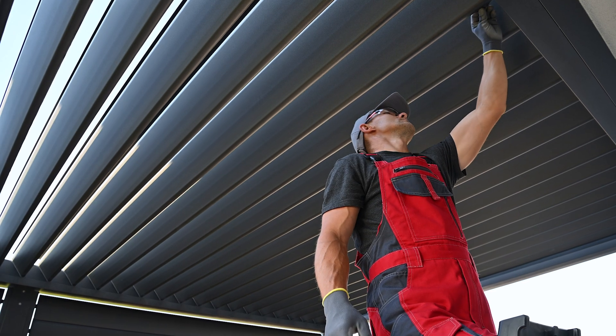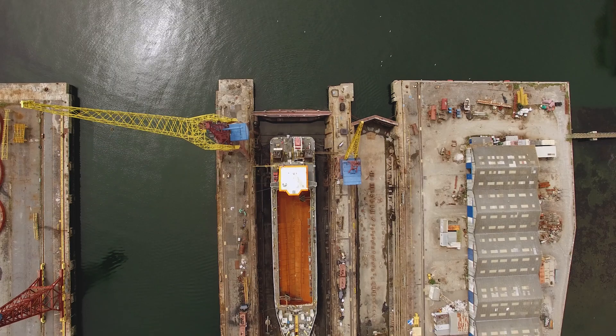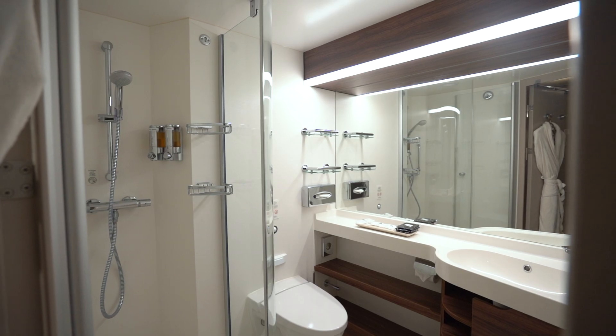They're also used in outdoor structures such as decks, pergolas, and fences, providing secure fastening for boards while minimizing the risk of snagging or tripping. These screws are commonly used in the marine industry due to their corrosion resistance, and are employed in boat building and repair for applications such as decking, cabinetry, hardware installation, and fixture mounting.